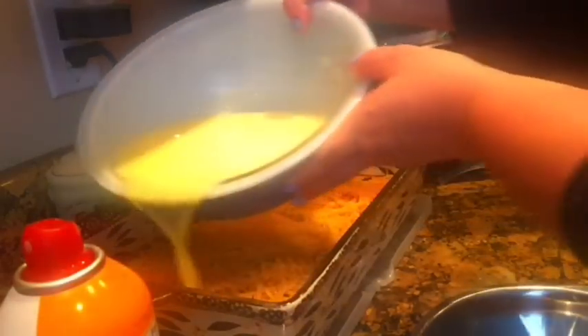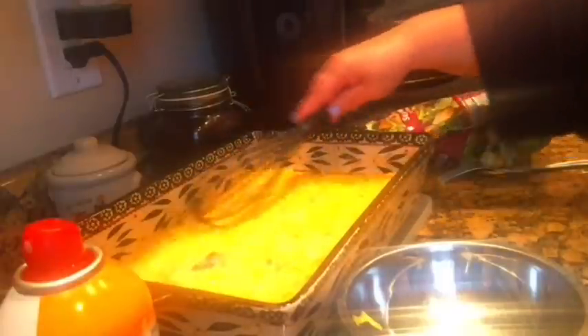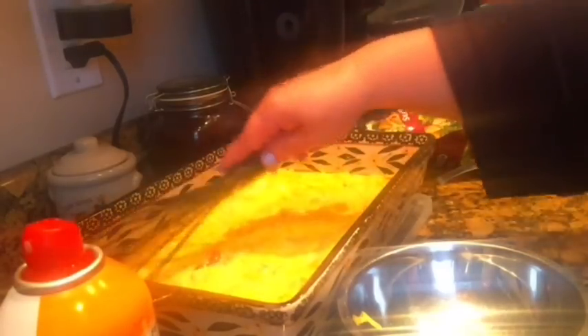Next, take your egg mixture and pour it on top, making sure it's nice and even — it'll probably even itself out but make sure it's all coated. Oh my god, I got a shell in here! I think I have another shell — oh god, don't eat at my house!